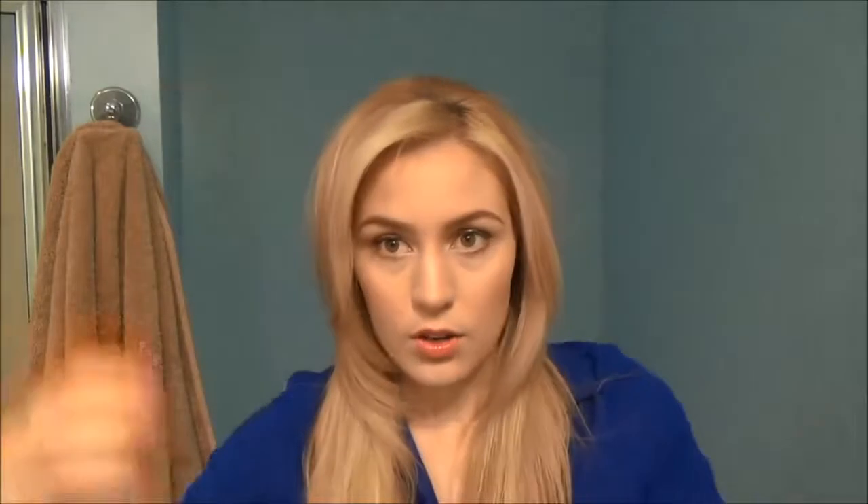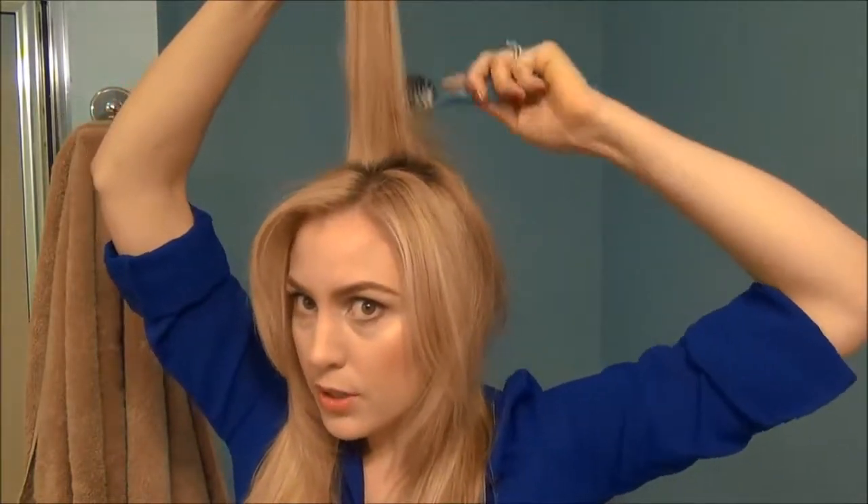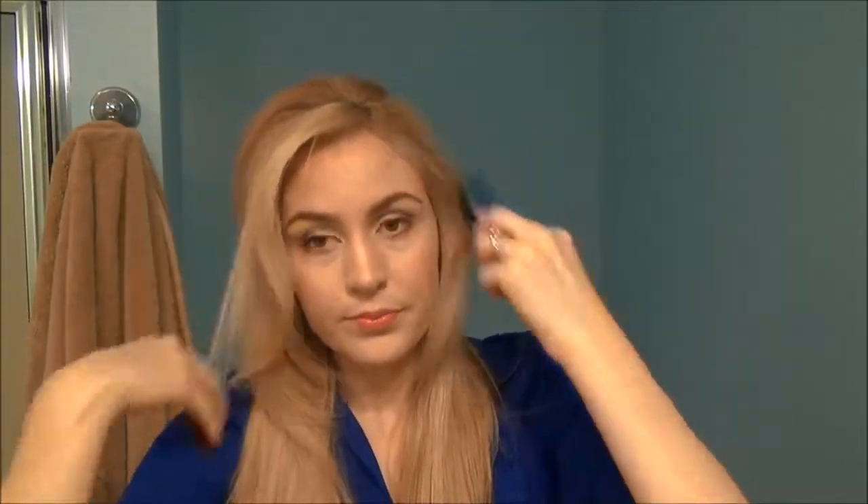Now if you want a little bit more volume, just pick up about an inch section of the top of your hair and lightly brush backwards. You're kind of flicking your wrist and letting your hair fall, then brush over with the side of the comb. That'll give you kind of light volume. I'm going to repeat this on both sides of my head — you can do one side in front, one side in back.